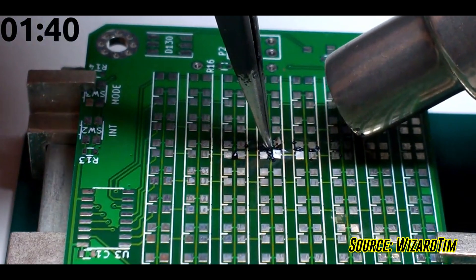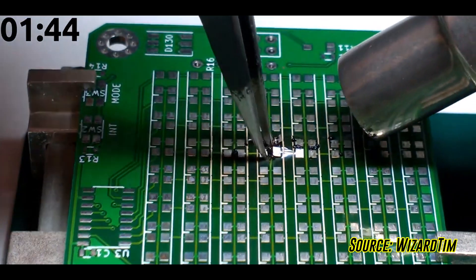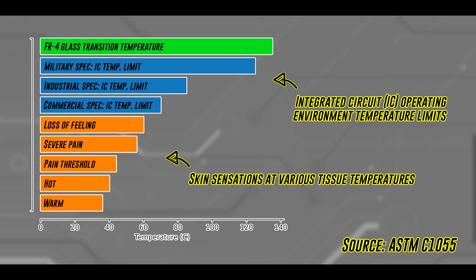The idea behind correctly sizing a circuit board trace is to make sure that this heat can be transferred to the environment quickly enough before the trace gets too hot and the circuit board fails. While the maximum temperature before the fiberglass layer on a typical PCB begins to soften is around 130 degrees Celsius — known as the glass transition temperature — it's usually a good idea to keep the temperature well below this limit, both for component and user safety.